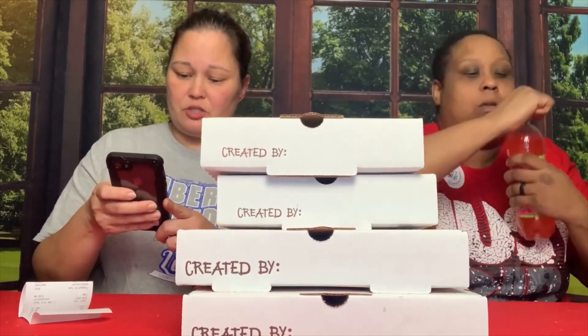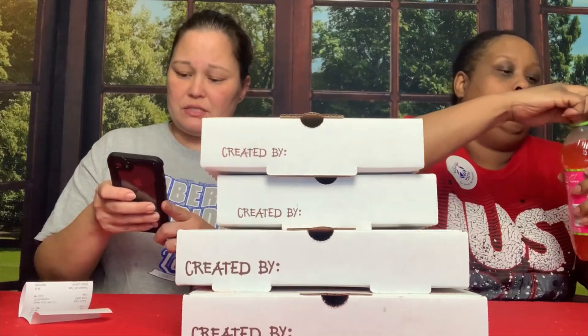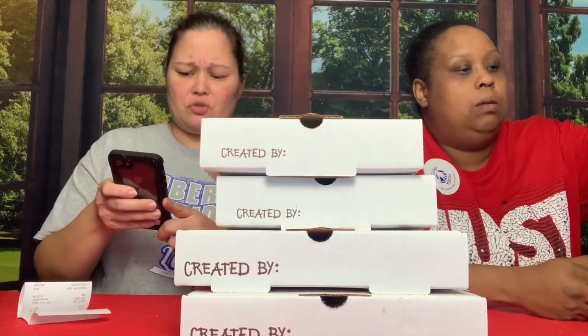We have the Philly Cheese Steak Pizza, which is American Cheese, Mozzarella, Philly Steak, Yellow Onions, Green Bell Peppers, Mushrooms.